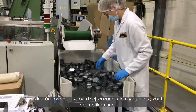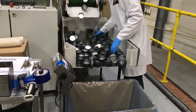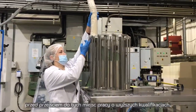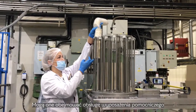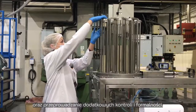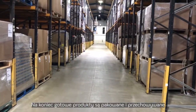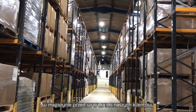Some processes are more complex but never too complicated. Our operators generally learn how to complete routine jobs before moving on to these higher skilled jobs, which may involve operating specialised equipment and completing extra checks and paperwork. Finally, the finished goods are wrapped and stored in the warehouse before being dispatched to our customers.